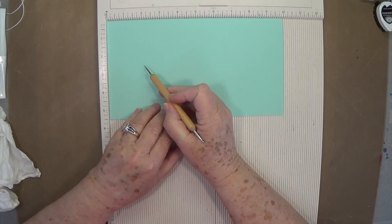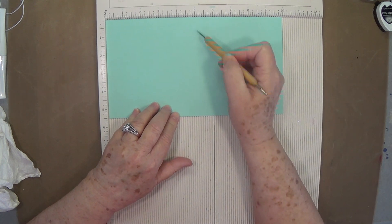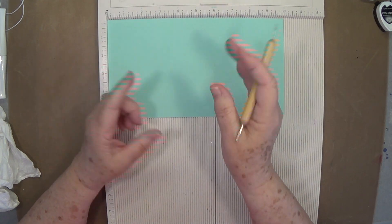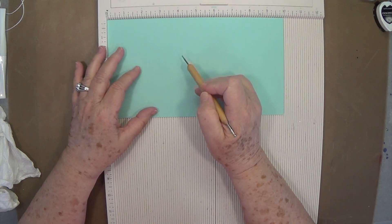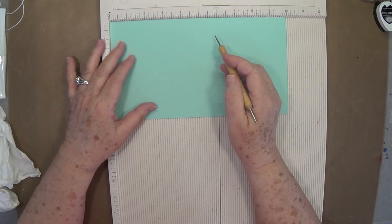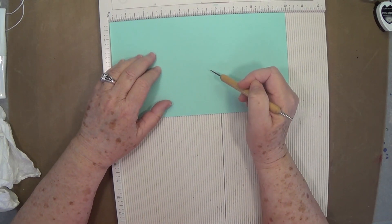You're going to need a piece of cardstock that is 10 by 5.5. Now you can make this smaller if you want to — all you'll need to do is just adjust your score lines. You can make it as small or as large as you want, but this one is 10 by 5.5.